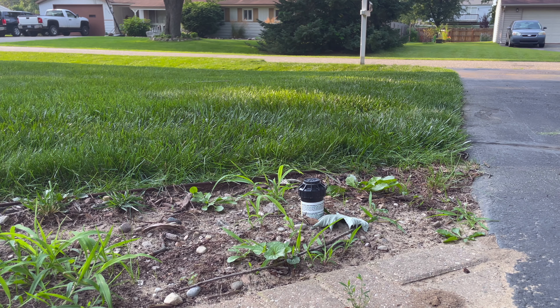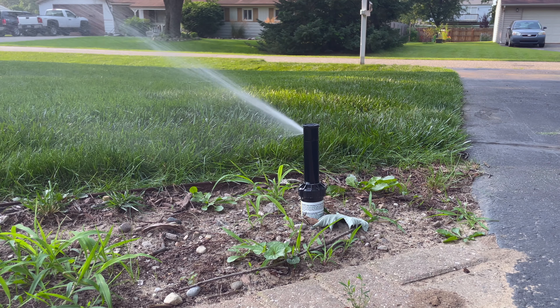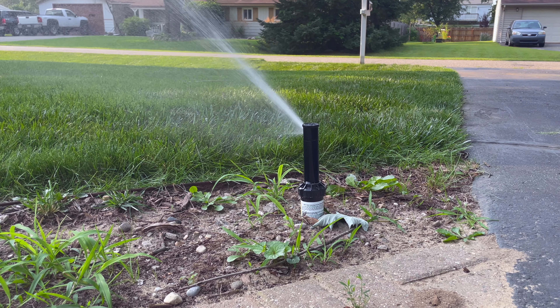It might seem like it's a little late in the season to talk about a tuna can challenge, but I think you're wrong. With overseeding and, for some people, renovations right around the corner, making sure that you have your water dialed in is absolutely imperative. The tuna can challenge is a process by which you're measuring the amount of water that goes down on your lawn via your sprinkler system to ensure you're putting the right amount of water on your lawn — not over, and not under.